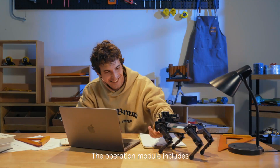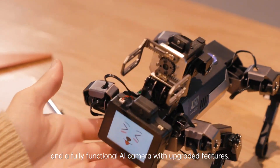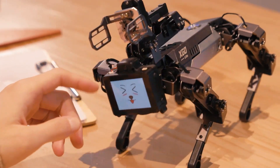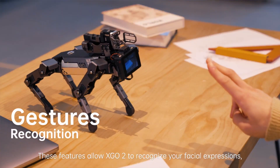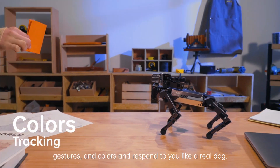The operation module includes buttons, speakers, a screen, a UI interface, and a fully functional AI camera with upgraded features. These features allow XGO 2 to recognize your facial expressions, gestures, and colors and respond to you like a real dog.